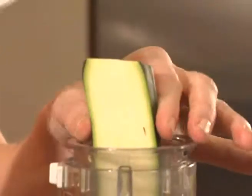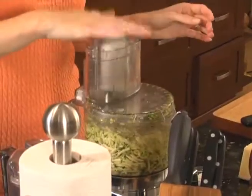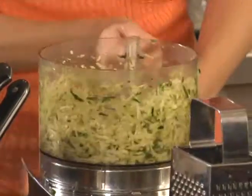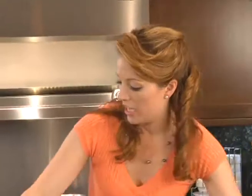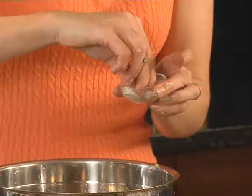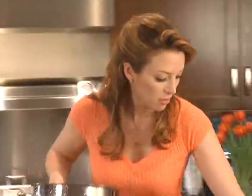Now the zucchini. I'm salting it — this is going to remove any bitterness from the zucchini and it's also going to make it really tender. Just take a few pinches of your favorite sea salt or kosher salt, toss it, and let it drain for about 10 to 15 minutes.